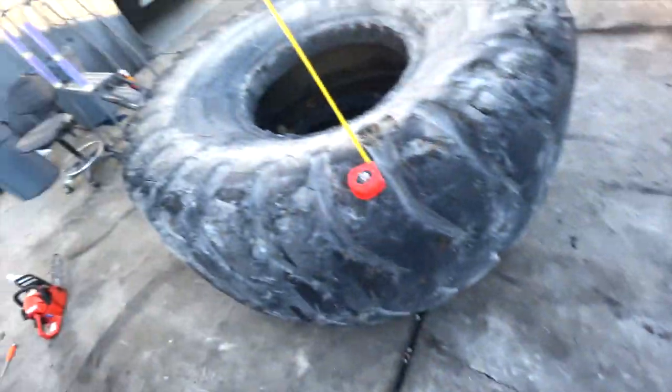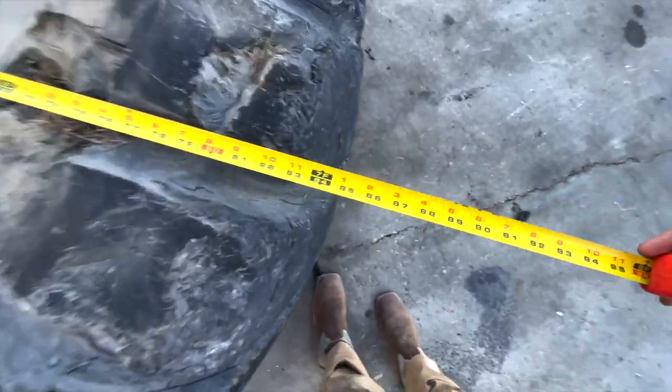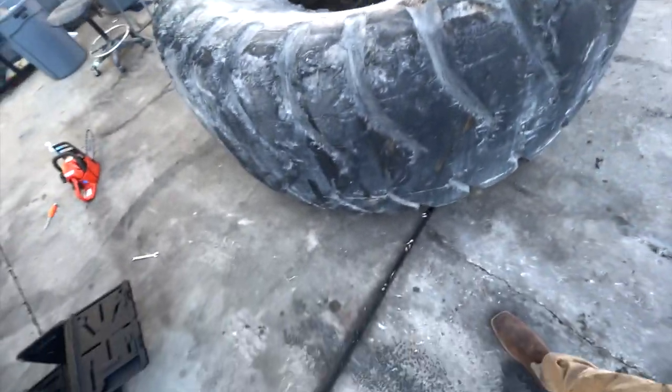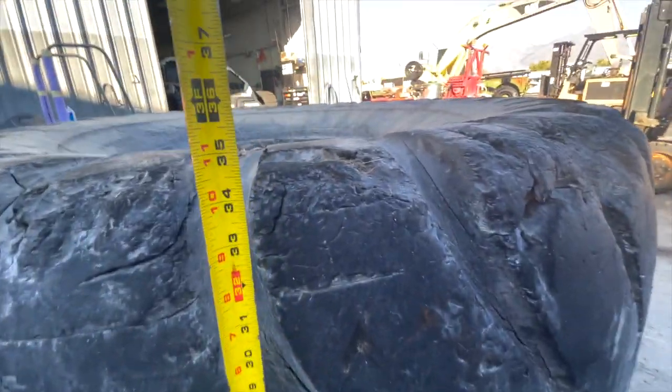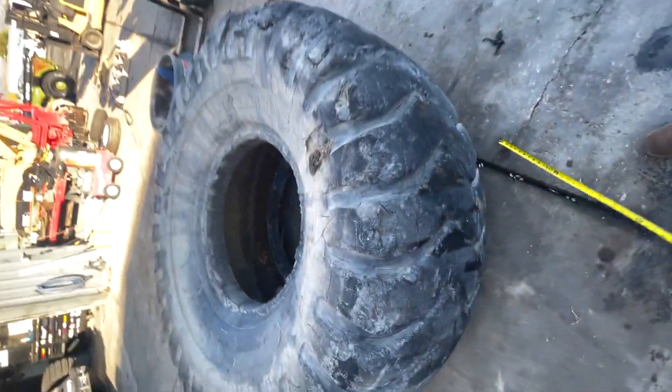Look at this tire, folks. It's literally like seven feet in diameter by almost three feet wide. This thing is massive.